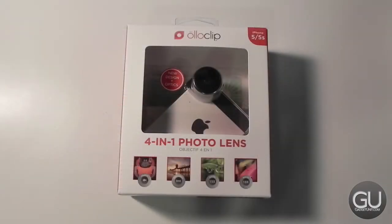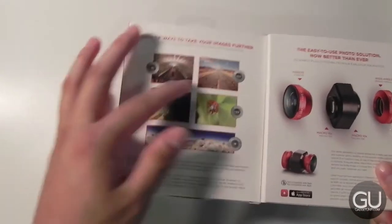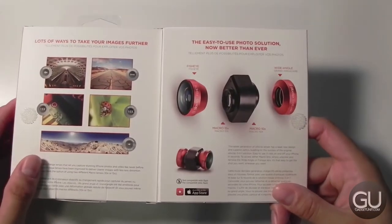First, let's take a look at the 4-in-1 Photo Lens. You get additional lenses to add to your iPhone 5 and 5S, including the fisheye lens, the wide-angle lens, as well as two macro lenses — one for 15x and one for 10x magnification. Here's the packaging — it's pretty compact for what you're getting, and it gives you some examples of the different types of photos that you'll be able to take. On this side, you get to see the Oloclip itself.